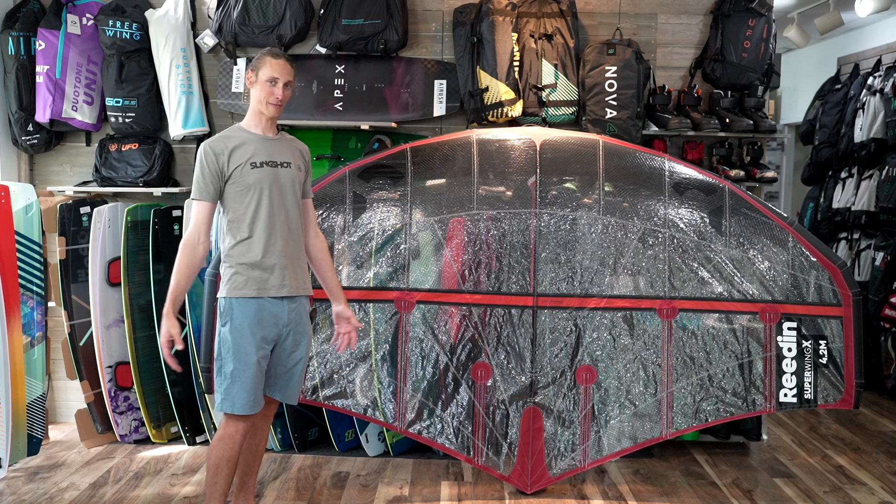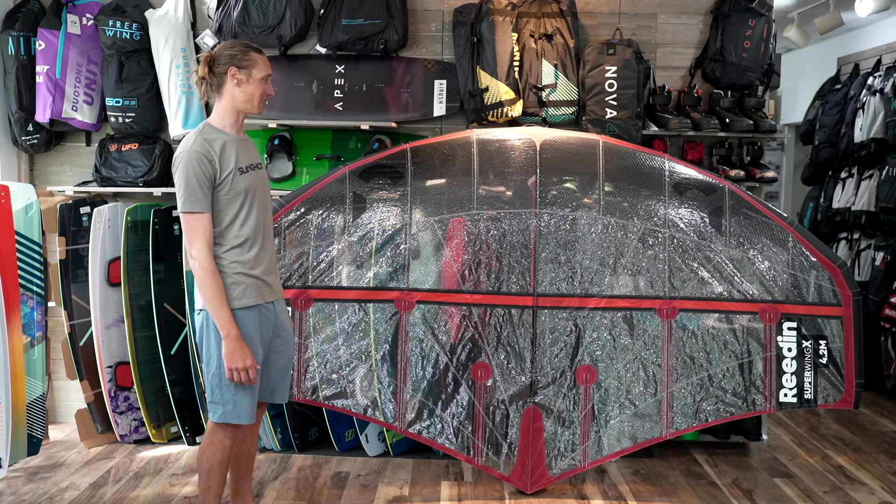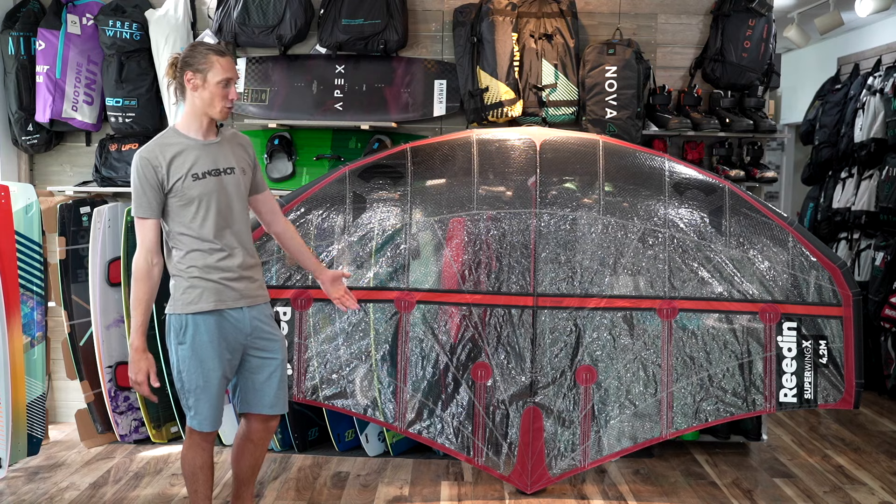All right, welcome to Force Kite and Wake everybody. I'm Michael. I'm here to talk to you guys today about the new Reedin Super Wing X.